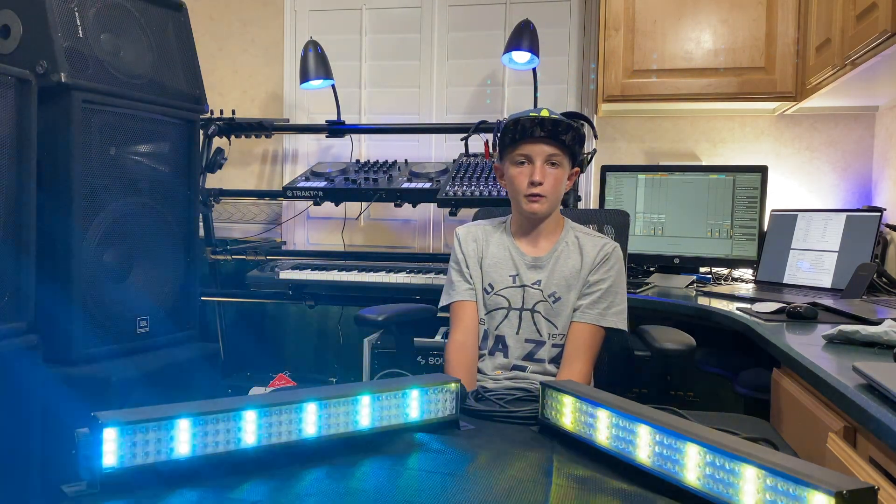We can continue to add on more LEDs, as long as we have the lights and the cables, and we can just daisy chain to as many as we want. In the future, we can also customize it further by buying a DMX controller and software.